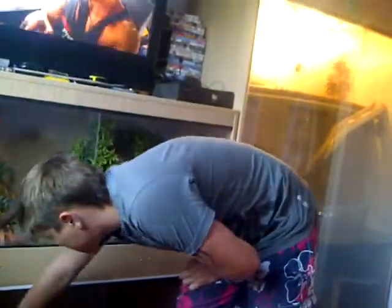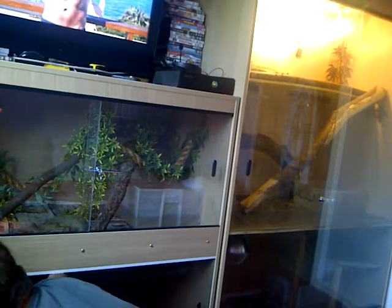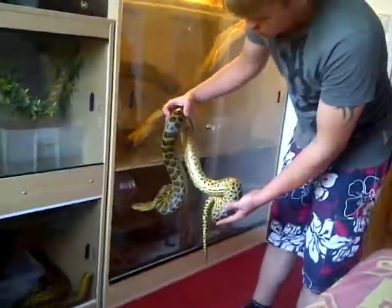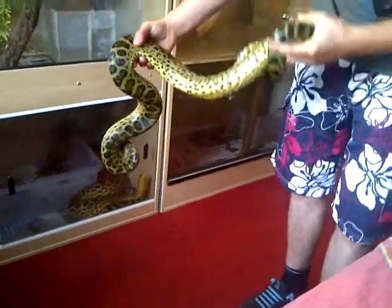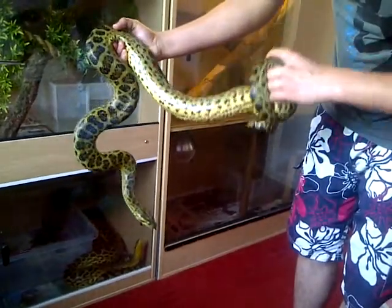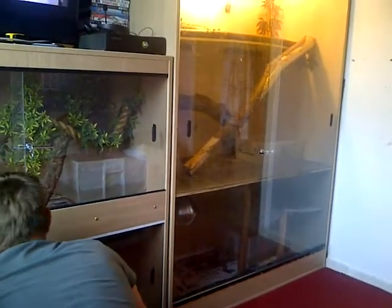I'll start off with the female yellow — she's bitey. She's been in a water bowl so hopefully she might chill out. She's very musky green compared to my male; my male's like bright yellow. Still got a nice yellow belly, she's about five foot. Don't want to keep her out too long because she will have me.